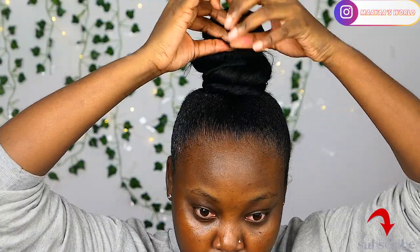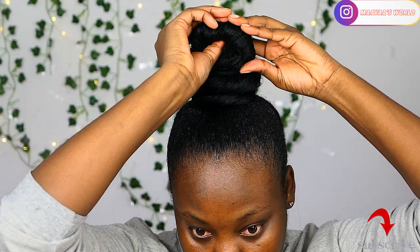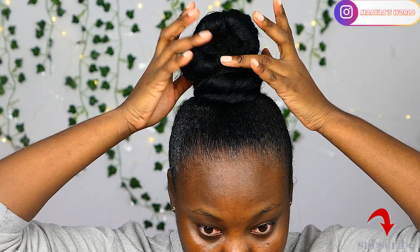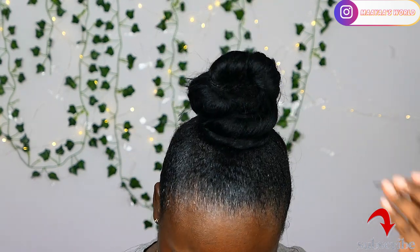Now you can see my real hair at the top. I'm going to push it in and use a bobby pin to push it in further so that my hair isn't visible when you look at the bun — the ninja bun.